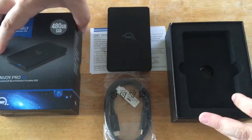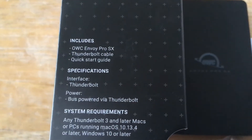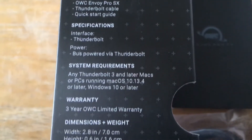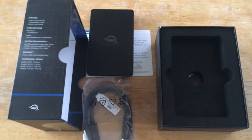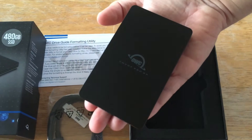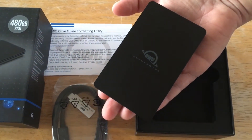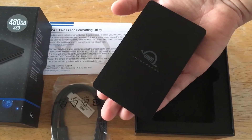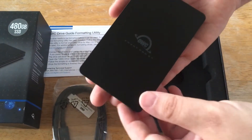A few more details and specifications about the drive are shown here. You'll be able to find that in the description for the video product. It fits in the palm of your hand, it's very fast. This is the 480 gigabyte version, but you can have it up to 2 or 4 terabytes — so that's quite large.